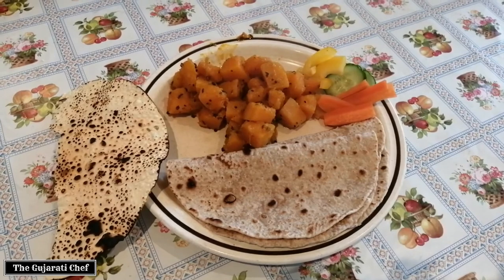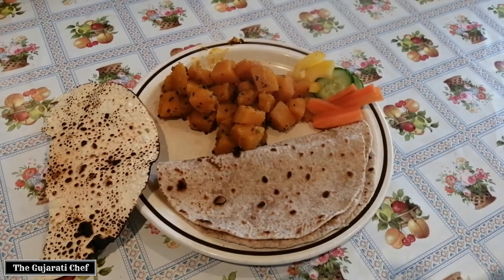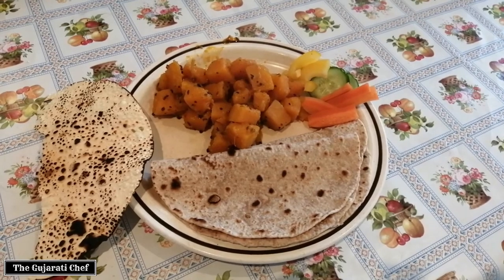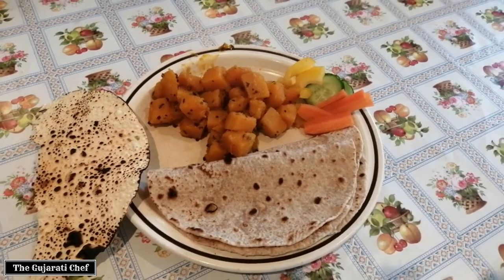Dinner is ready and served! You've got butternut squash curry, some rotis or chapatis that we've made, papadum or papar on the side — roasted, healthy — and then some salad. Enjoy!